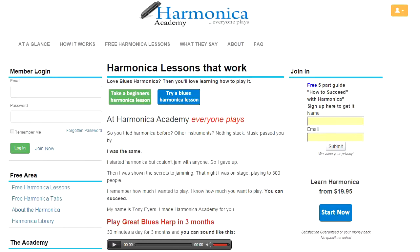Hello there, I'm Tony Ayres. Welcome to Harmonica Academy. It's a harmonica teaching site that's been up since 2008. If you're a beginning player, you've come to the right place.